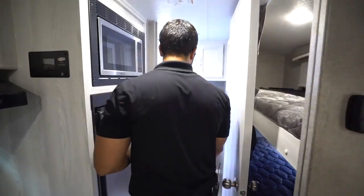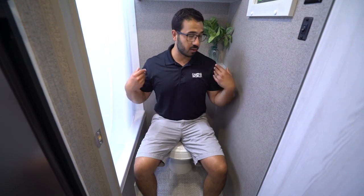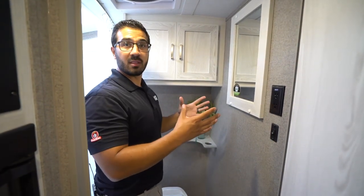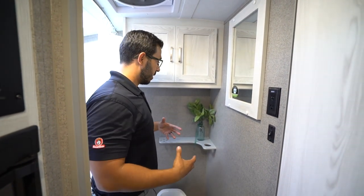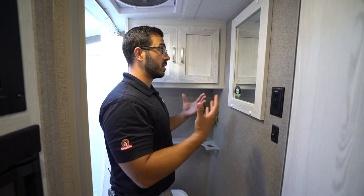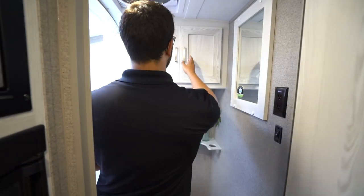Right here in the back is the bathroom. I'll take a seat on the toilet — again, folks, six foot tall and I have plenty of leg room, great shoulder space, no worries whatsoever. There's an electrical outlet and I actually like this mirror placement. I've seen a lot of different bathroom setups when they're kind of tucked back in the corner with the bunk models, and this placement makes perfect sense — right where I want it at a good head level, very simple and easy to use.